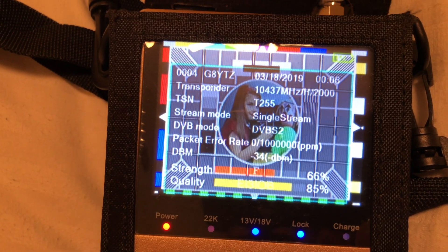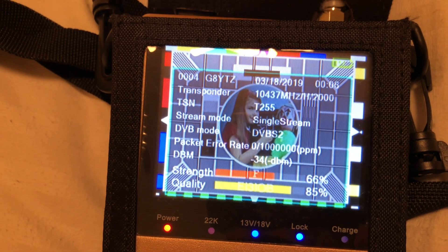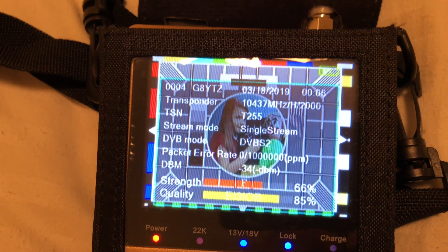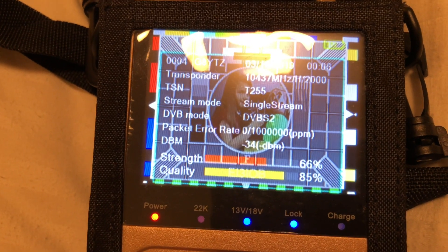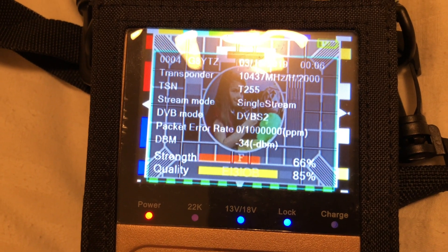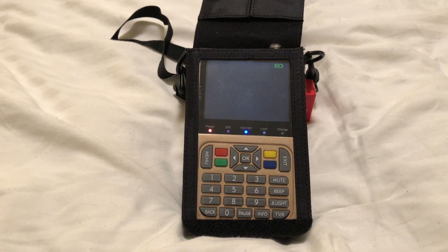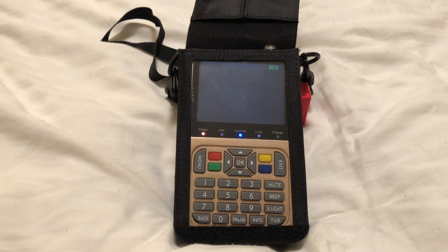You can see the signal quality. This Lime Mini is only producing a milliwatt or so, going to a little five-eighths over a quarter-wave mobile mag mount - just sitting there on the side, using another satellite receiver as a ground plane. Anyway, there you go - that's it. In the next section I'll show you how to actually set up the sat receiver to receive 437 MHz, how to add a transponder and everything.